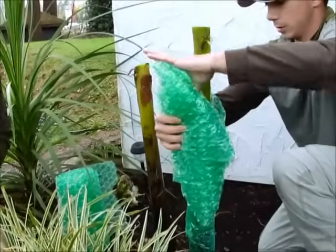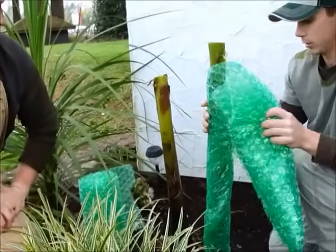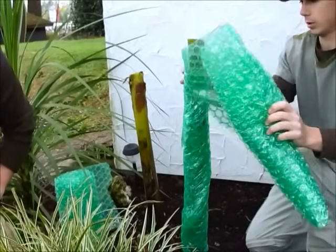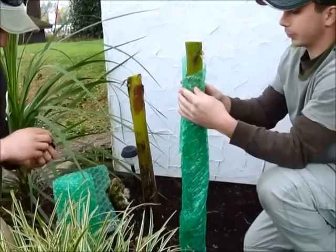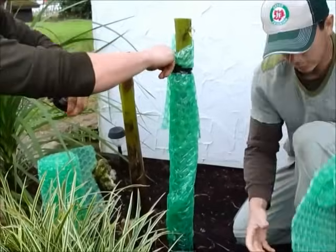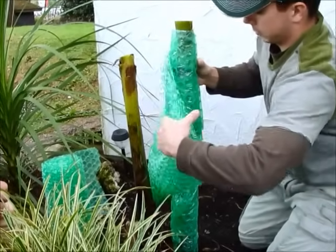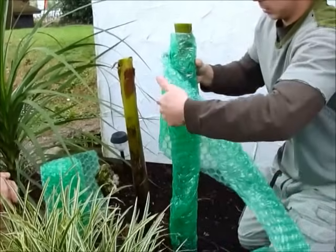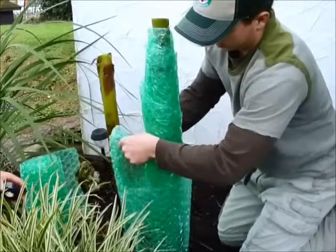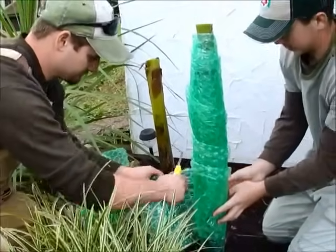What we're doing is creating a double layer on each one, just like what we did with the other. That's again to prevent any frost from penetrating the plastic through. And again, we have the bubbles on the inside. Sometimes with bubble wrap it can tear on you, so be careful with it. If you find yourself having too much bubble wrap, take your exacto knife and cut it.